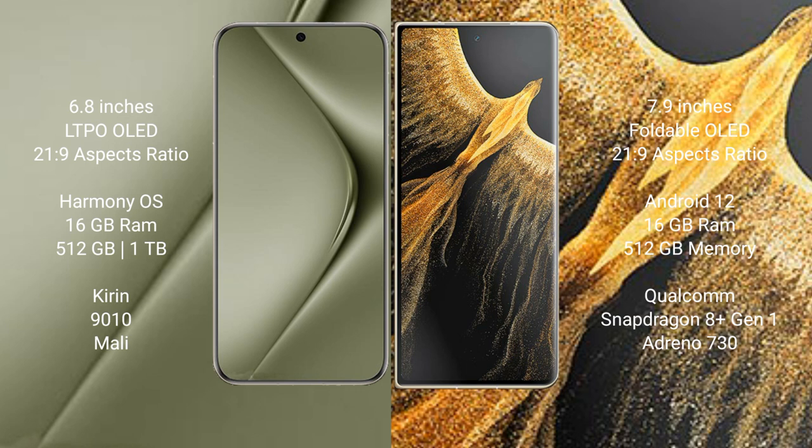The Huawei Pura 70 Ultra comes with 16GB RAM and 512GB or 1TB internal storage, a Kirin 9010 processor, and a dedicated GPU. The Honor Magic Vs Ultimate also comes with 16GB RAM and 512GB internal storage, powered by a Qualcomm Snapdragon 8 Gen 1 processor with an Adreno 730 GPU.